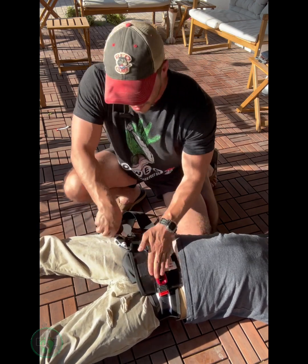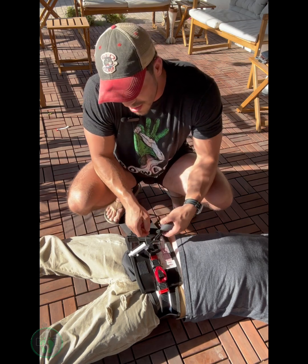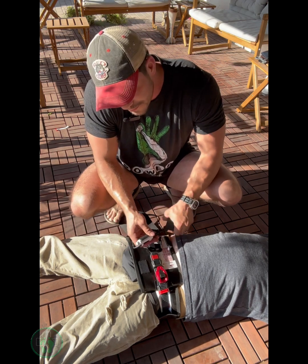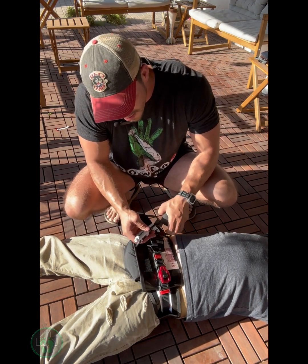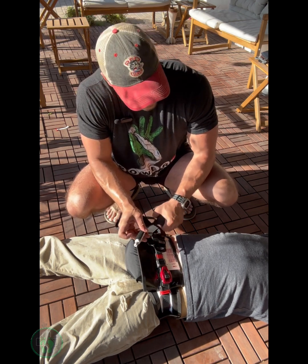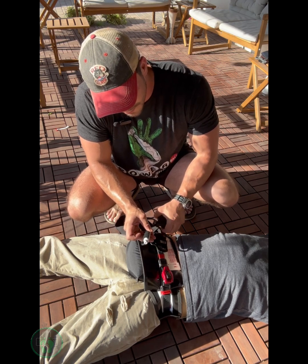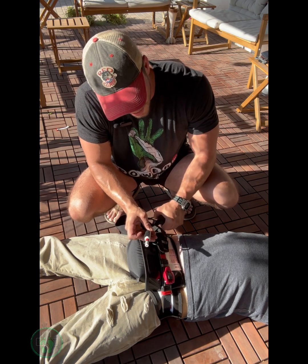That feels pretty taut. Then you're going to grab your inflation device, make sure it's tightened down to the right here. You're going to watch this inflation piece and just pump it — it's going to inflate the bag, and there's going to be a green spot. It's going to take a little bit.